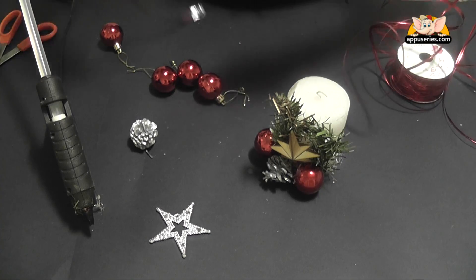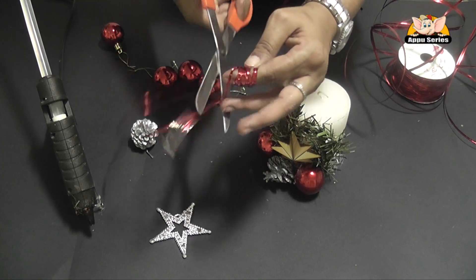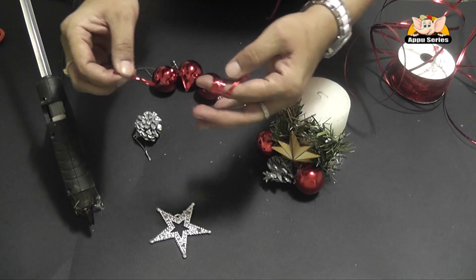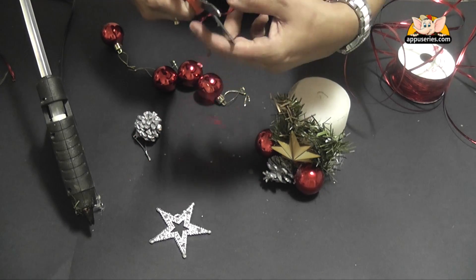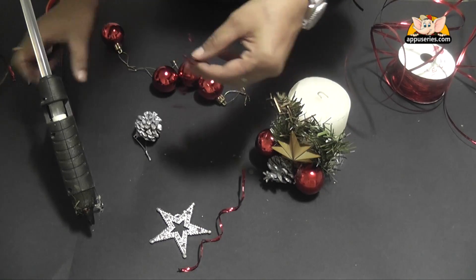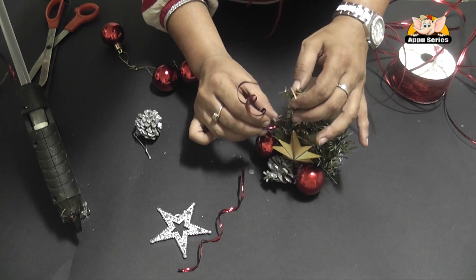That's a coloured wire. We just wring it around our finger and we get a pretty twist. Cut it into two, and just stick it to our decor.